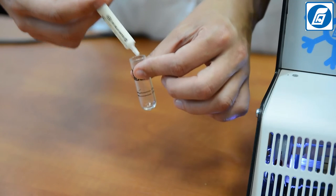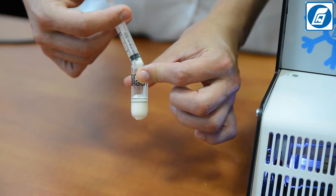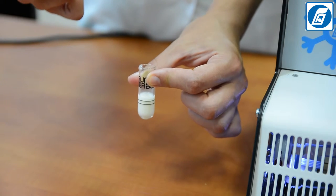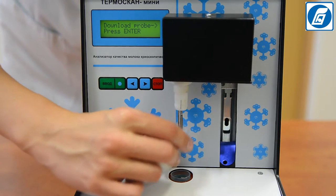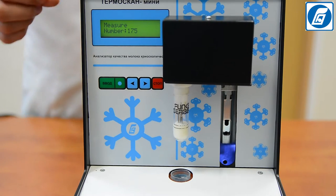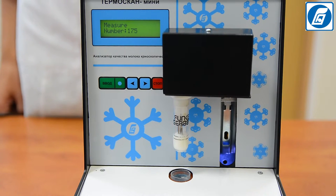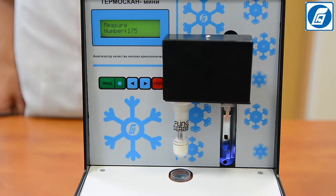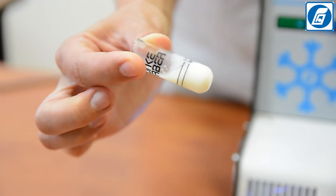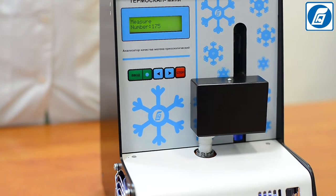Repeat the measurement with another portion of milk. If the difference in parallel measurements exceeds the convergence of ±0.004°C, the results are rejected and two more consecutive measurements are carried out. We do not recommend reusing the same portion of milk, as freezing causes protein denaturation which can yield a lower result.